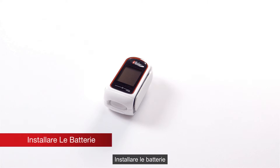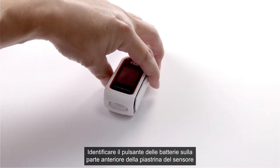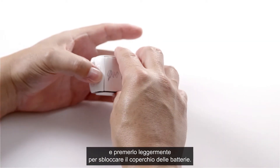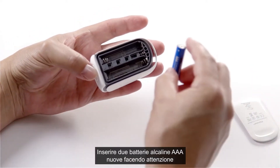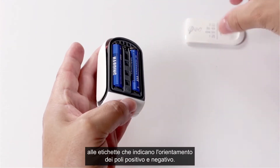Battery install. The MightySat RX requires two alkaline batteries to operate. Locate the battery button on the front of the sensor pad and push lightly on it to release the battery cover. Insert two new AAA alkaline batteries and carefully match the orientation labels, positive and negative.